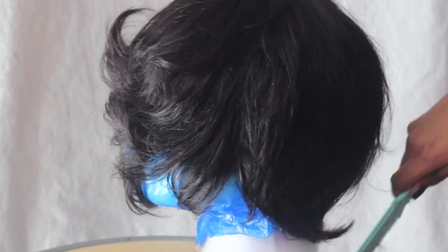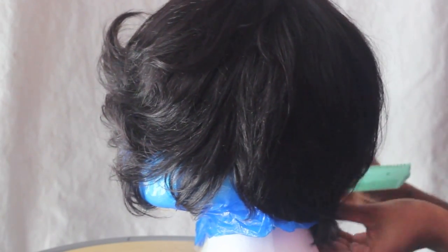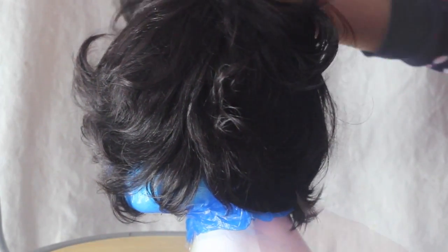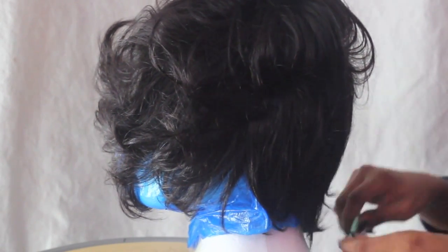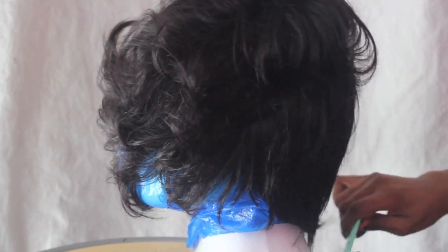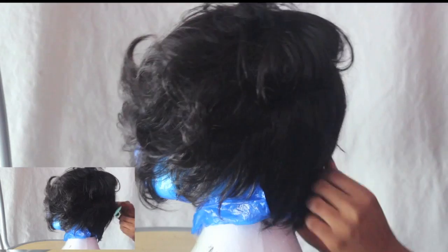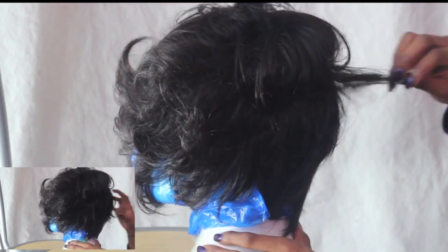Simply carry on chopping away — depending on how short you want it will obviously determine how much you cut. Evidently the back part is now shorter than the other parts of the hair, so I'm going to part the hair and carry on cutting away with the razor comb.